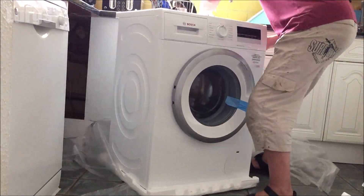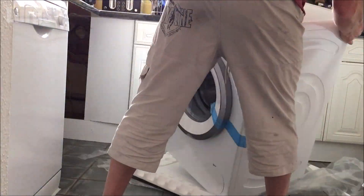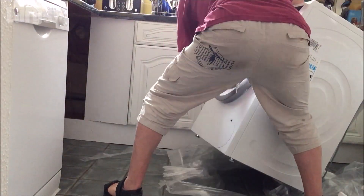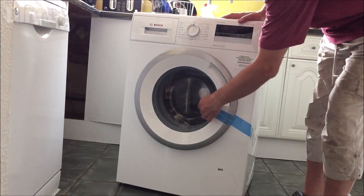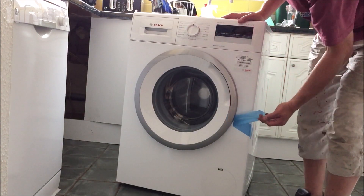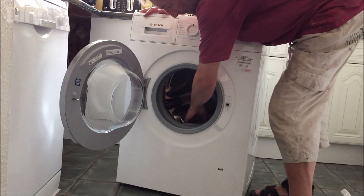Why pay someone else to fit it for you when it's easy to do it yourself? I'll put all the various steps in the chapter descriptions. This video assumes that you've got all your existing pipework ready. Today I'm going to be installing a brand new washing machine — this is a Bosch model.